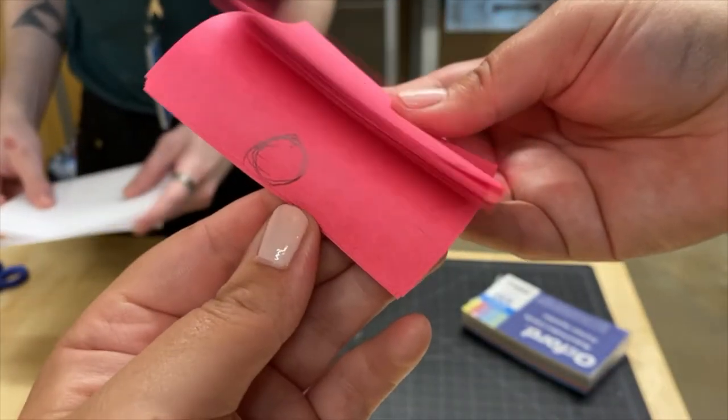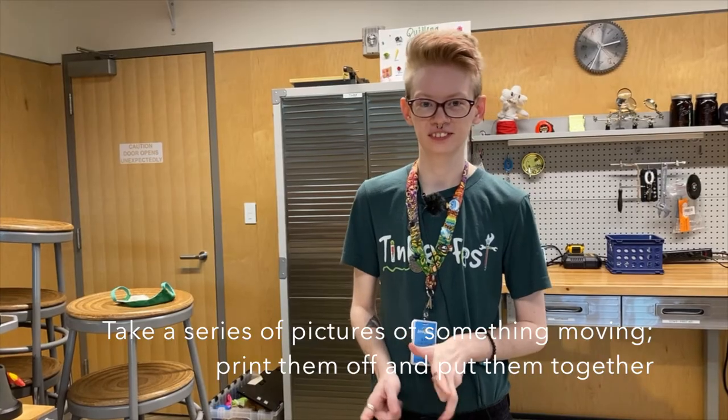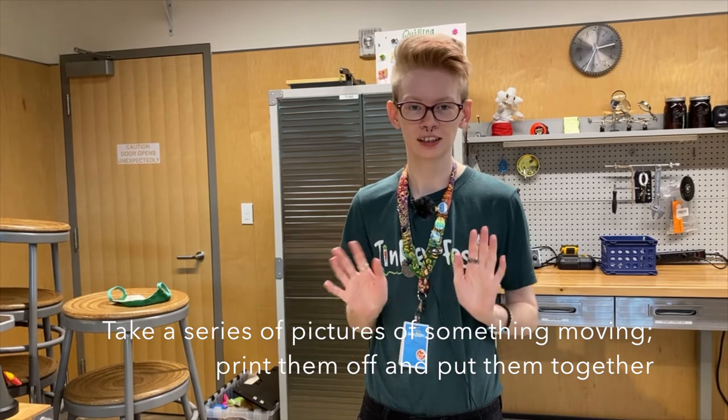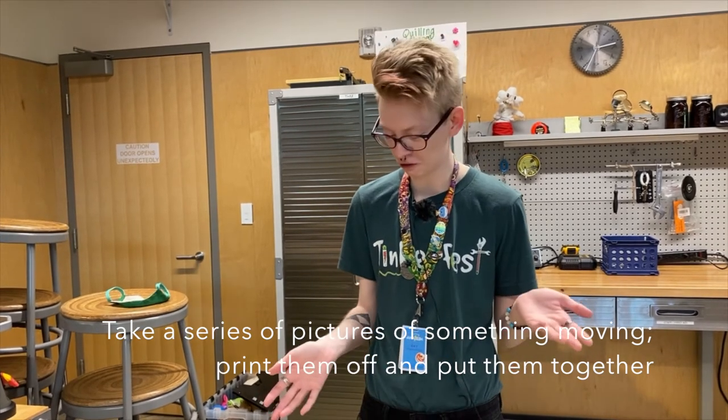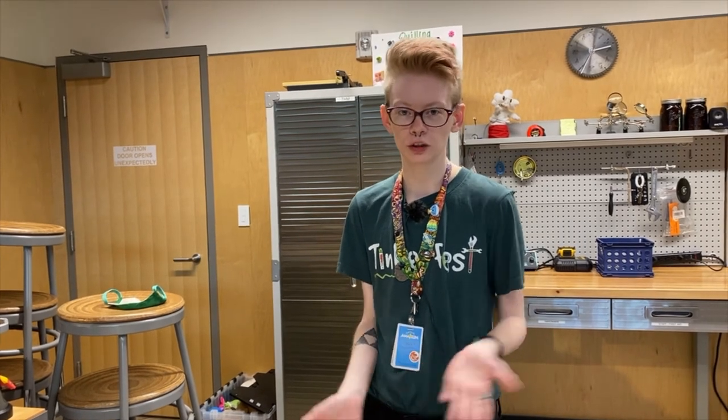Something else you could do if you want a level-up version of this: you can take lots of pictures. If you need to hold down the shutter button on your phone or camera to make it easier, go for it. Then you can print them off and staple them together and have a little flipbook that way.